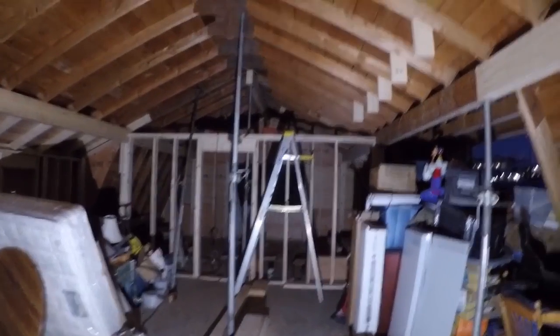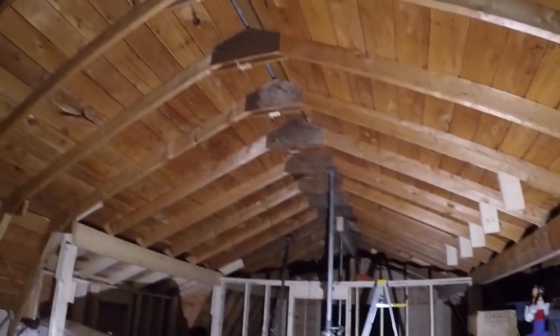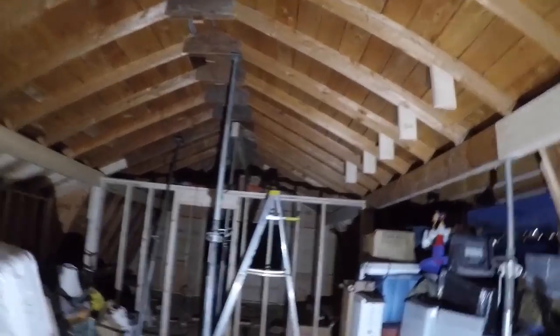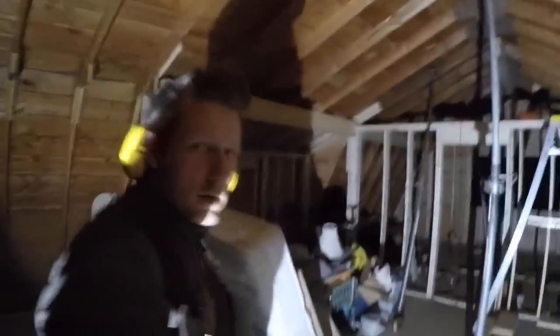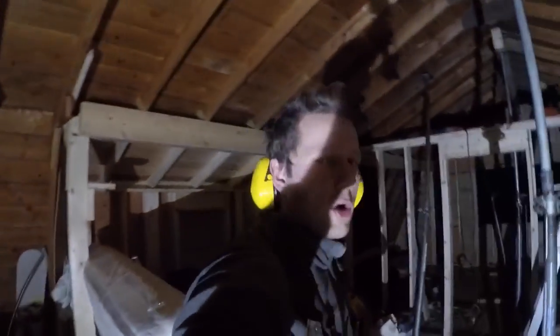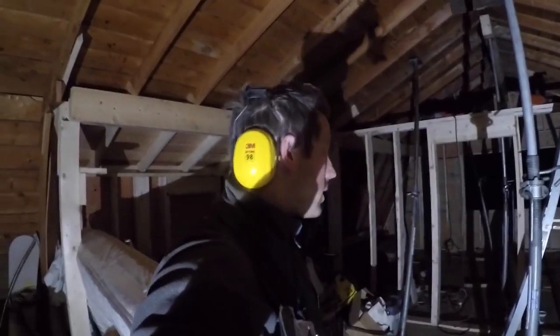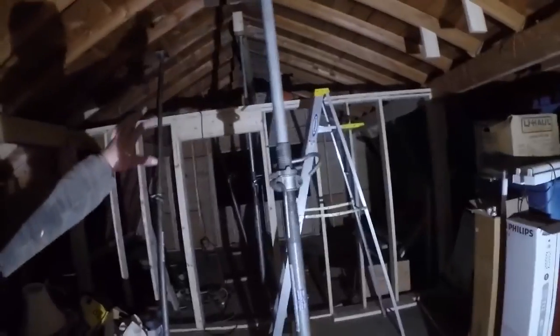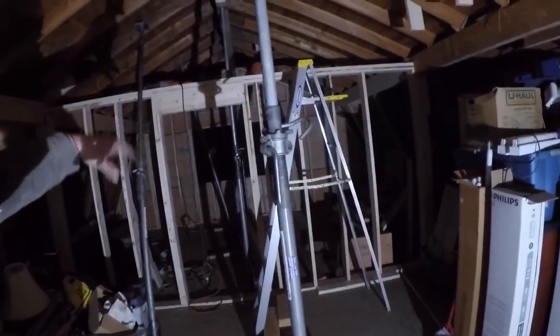So this is where we're at in the barn — got it all vaulted, took out all the collar ties, so it's feeling so much bigger in here. That was the right decision. I've got my wall up for my master bedroom in there.